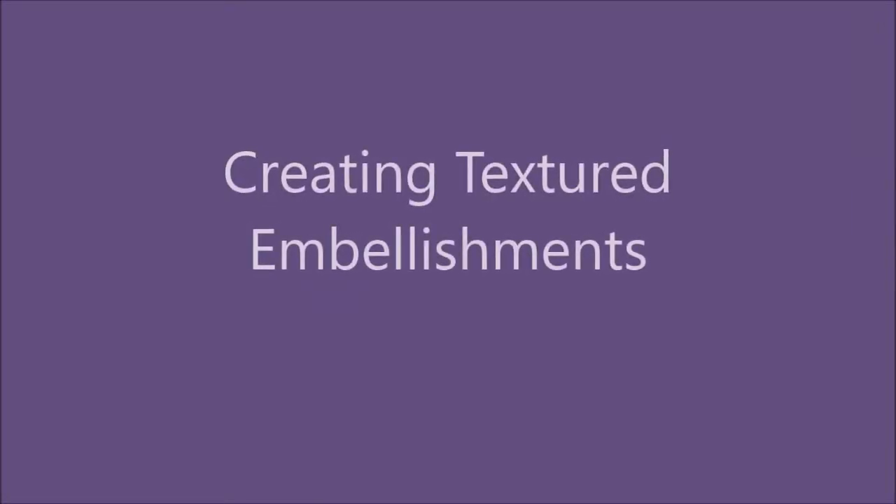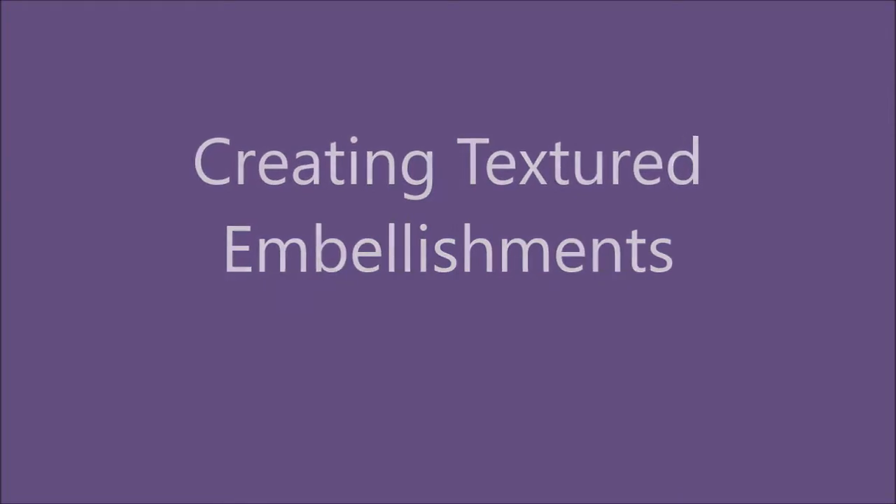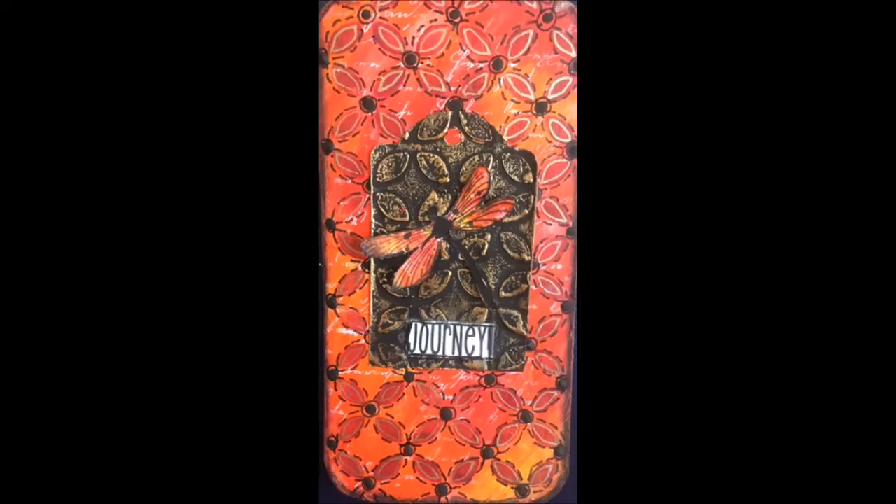Creative Katie here, Karen Burchill, and today we are going to create textured embellishments, or at least the beginnings of them. Don't forget to hit the subscribe button and select the option to be notified as soon as I upload a new video.